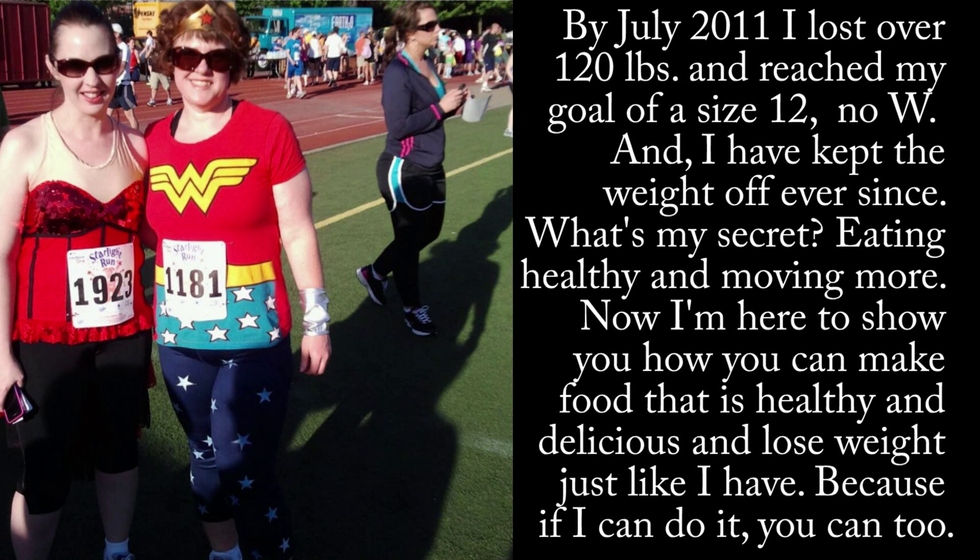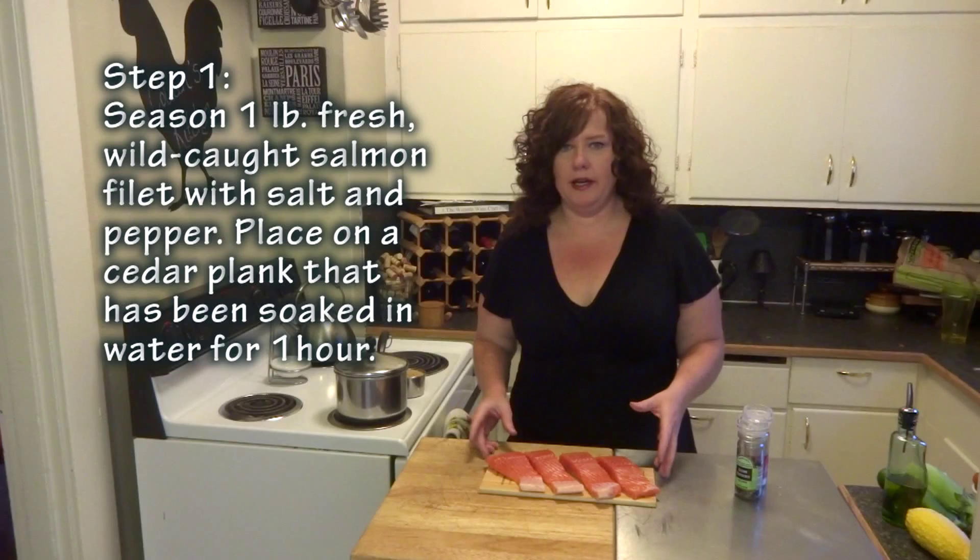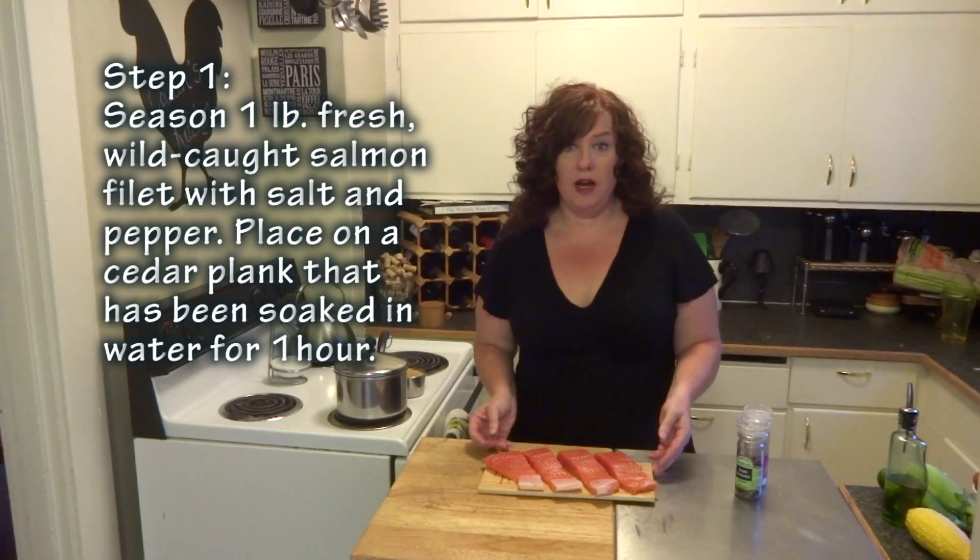What's my secret? Eating healthy and moving more. Now I'm here to show you how you can make food that is healthy and delicious and lose weight just like I have — because if I can do it, you can too.